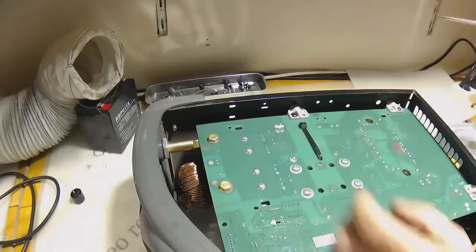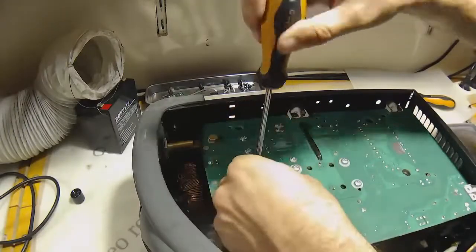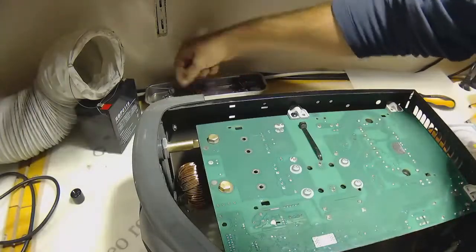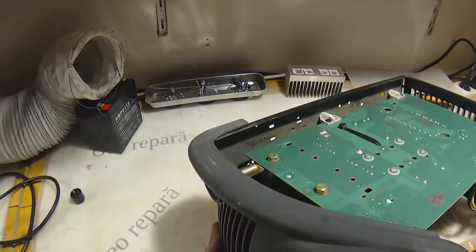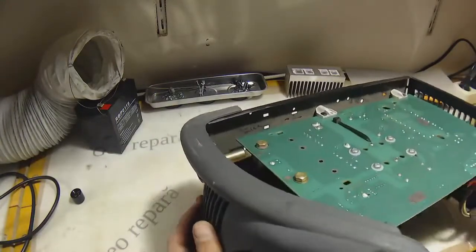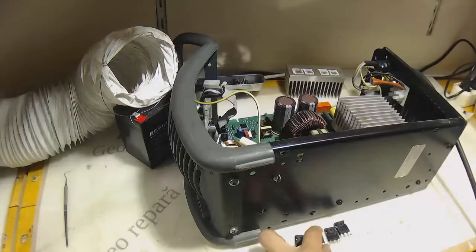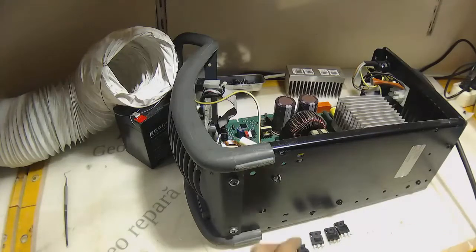Let's take the radiator out. I'll take those out and probably put some new diodes. Diodes out — it's four diodes. It's 60APU02, that's 60 amp, 200 volt.